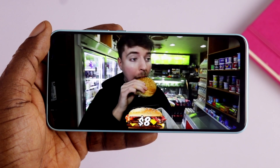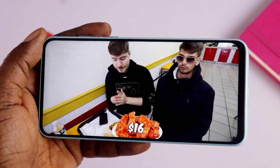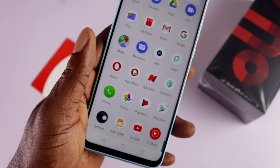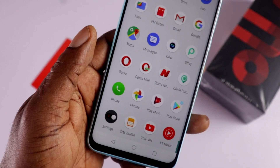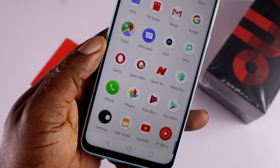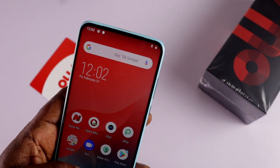One of the advantages it has is that the Android version looks almost like stock Android, apart from some bloatware that comes bundled with it — like Opera News, Opera Mini, OPay, and everything related to Opera and its subsidiaries. Outside of that, the user interface is pure stock Android.